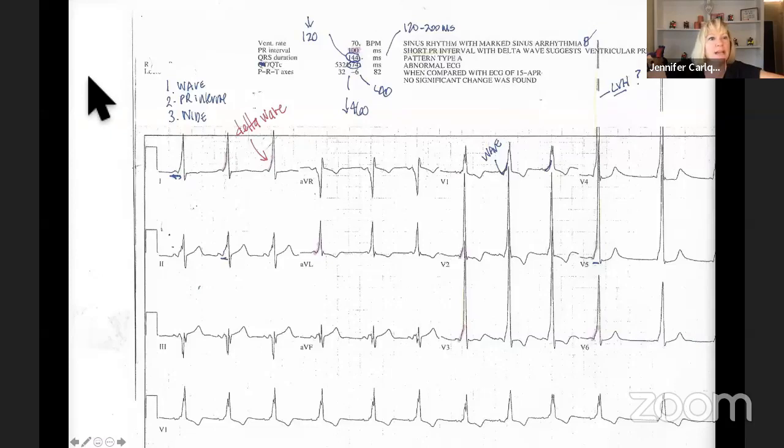Is amlodipine the drug of choice? The drug of choice is actually electricity — we want to ablate them and get the Wolff-Parkinson-White fixed. You don't need to do anything standard when they have rate-controlled Wolff-Parkinson-White. We don't medicate them for that. If their rate gets fast, then we'll talk about what to do.